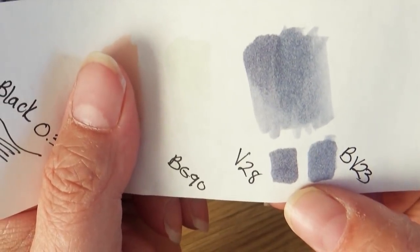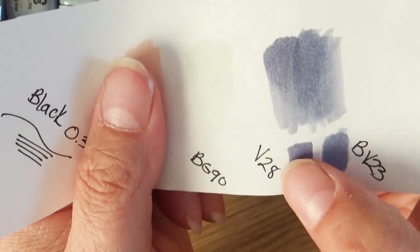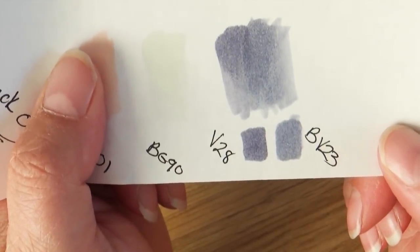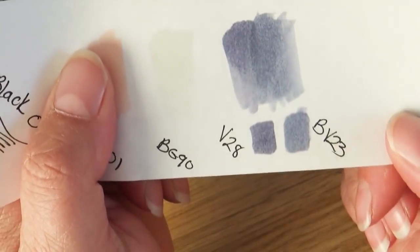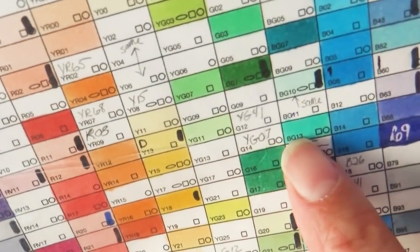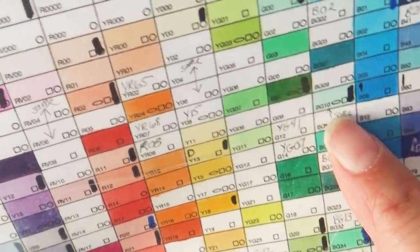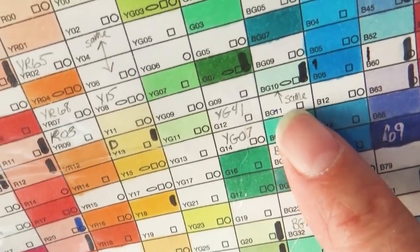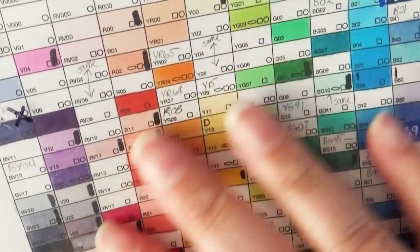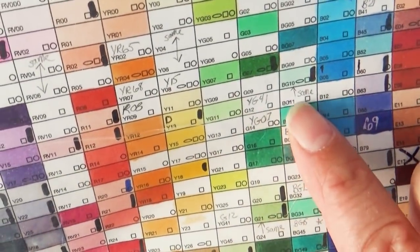If you're just starting out collecting Copic markers, I would not worry about having to get both of these right away. This is one of those you get when you're like, 'gotta catch them all,' because if you had one you could easily add an overlay of a light pink over top and get the other. When other artists find Copic markers that are similar, I make a little notation on my chart. It's not that I won't ever buy that one, but I'll get colors I don't have a similar to first.